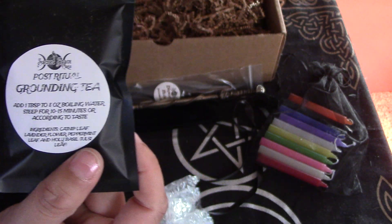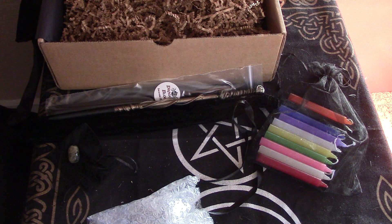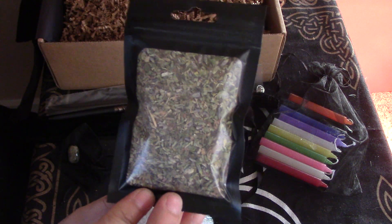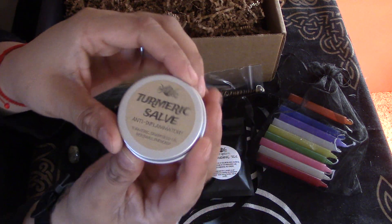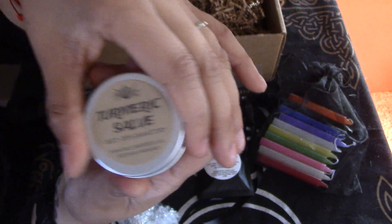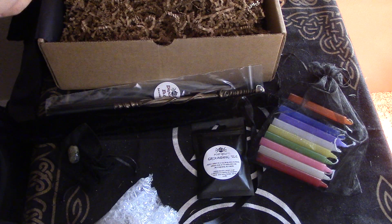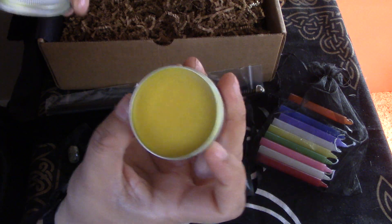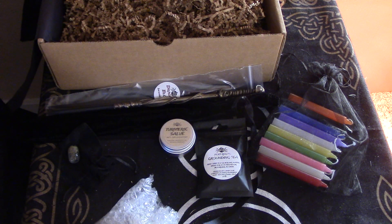Grounding tea, post-ritual. Catnip, lavender, peppermint, and tulsi, which is holy basil. And this is what it looks like. Sounds yum. Turmeric salve — yes, I love the salve. Anti-inflammatory. It doesn't smell like anything, but it looks really cool. Turmeric has that yellow color. I'm actually growing a turmeric plant.